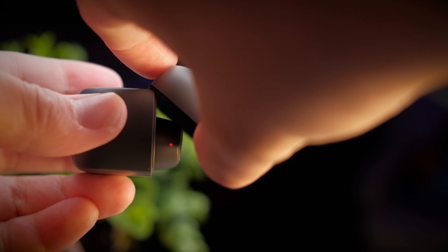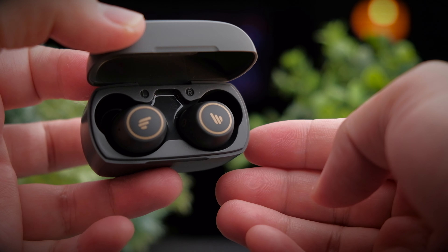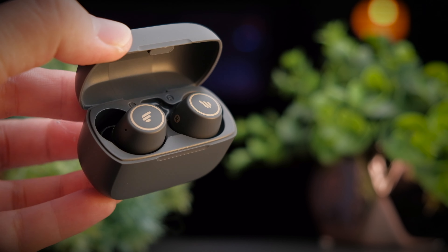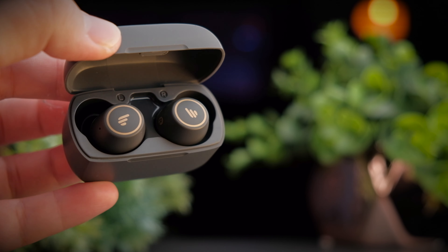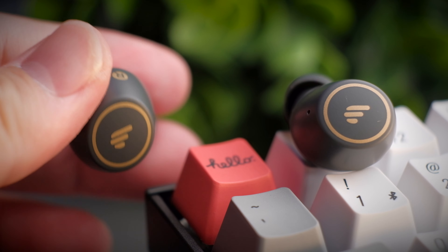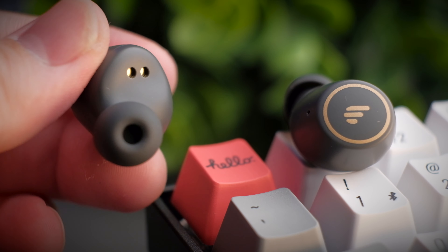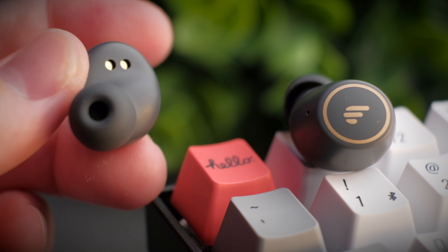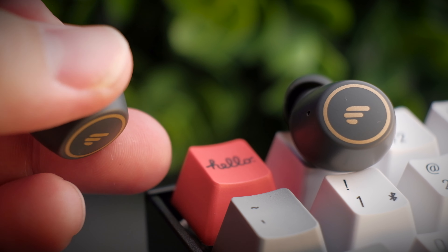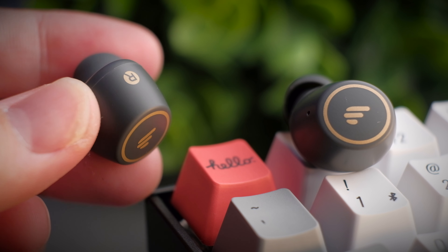Inside the case, you get the earbuds with a new design featuring the Edifier logo in the middle and a gold ring around the sides. I kind of prefer the cleaner design of the original TWS1, but this is a more modern look. The earbuds are very similar in size to the original, and there are still no in-ear sensors — hopefully the next version will have that. The LED indicator is at the bottom of the earbuds, very subtle and not intrusive. You still can't tell the exact battery percentage; the indicator only tells you if it's charging or full.